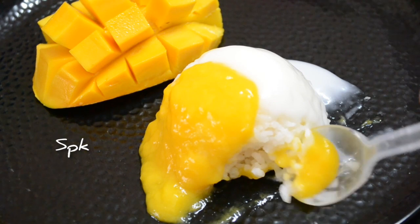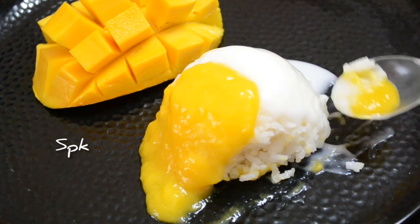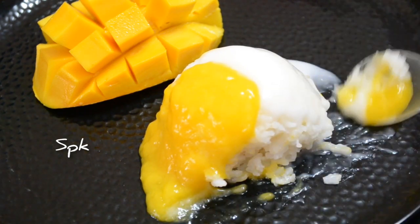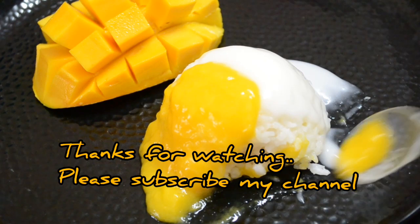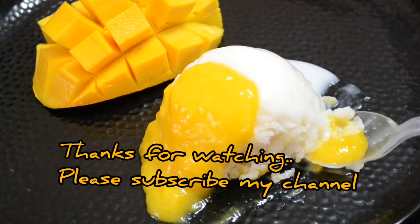The rice and mango is a good taste. If you like the dessert, please like and subscribe to the channel. Thank you.